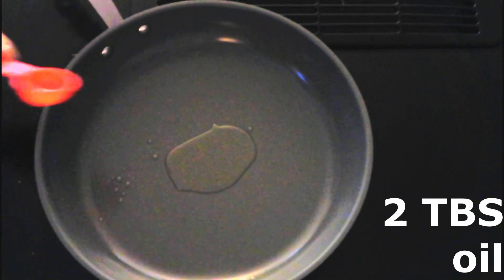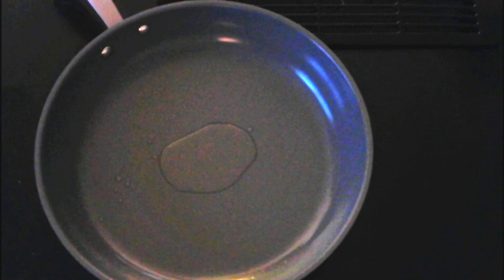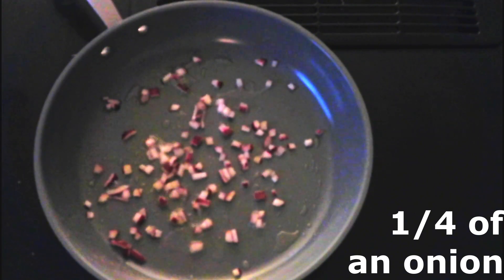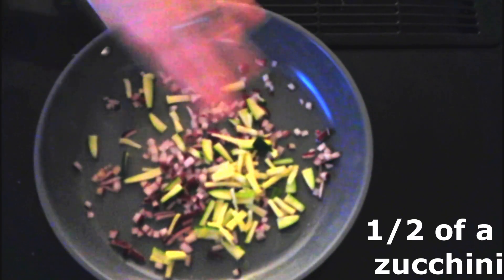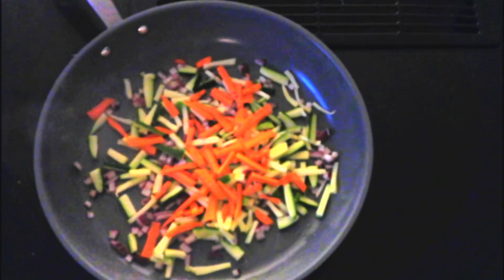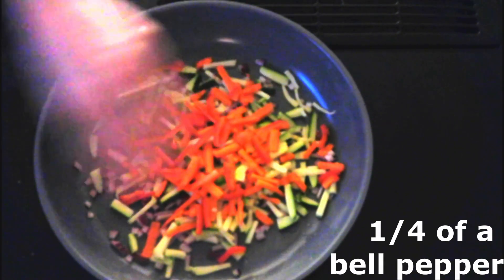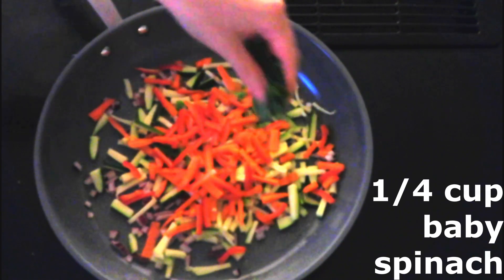Place two tablespoons of oil of your choice in a large skillet and preheat it over medium heat until the oil is hot, about five minutes. I'm using canola oil, but you can use any oil you want. Add one fourth of an onion that's been finely chopped — I'm using a red onion — a half of a medium-sized zucchini that's been finely chopped, two carrots that have been peeled and finely chopped, and one fourth of a medium-sized bell pepper that's also been very finely chopped.